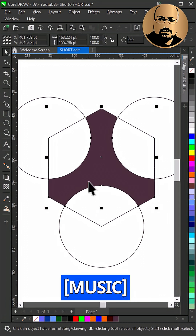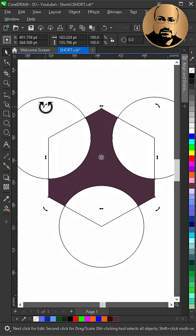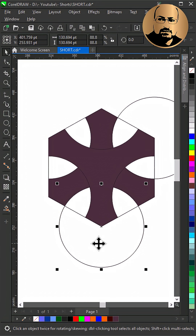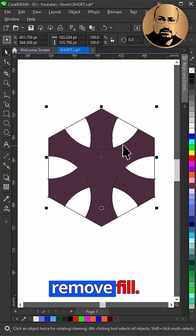In the middle, make a copy and rotate. Snap from the corner to the polygon node, delete the circles, then select both shapes and remove the fill.